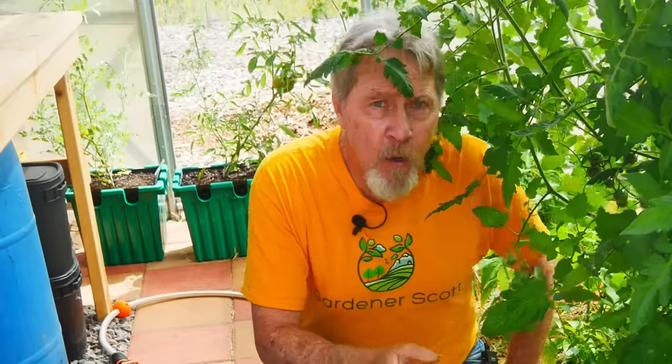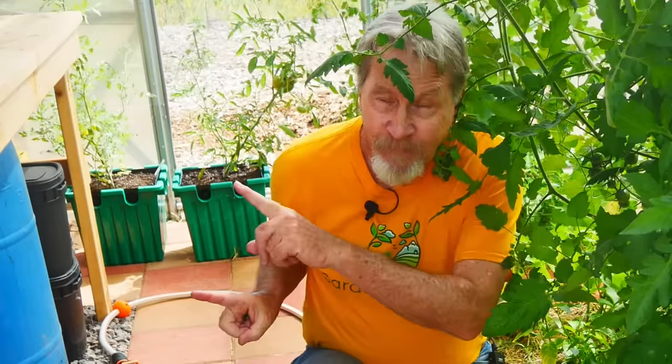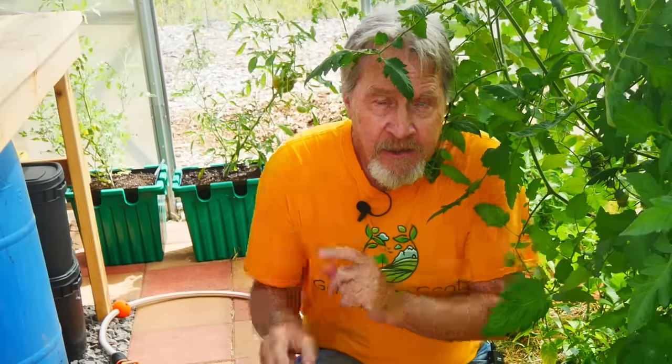If you want to see more about how I set up the greenhouse and reached this point, go ahead and watch one of these videos next. I'm Gardener Scott — enjoy gardening.